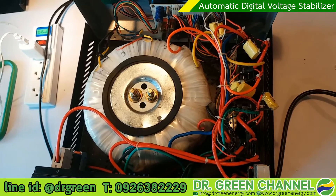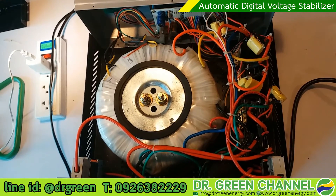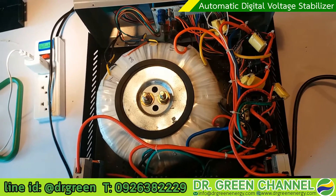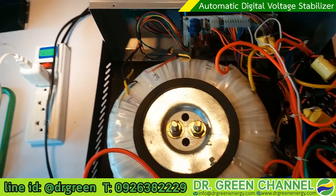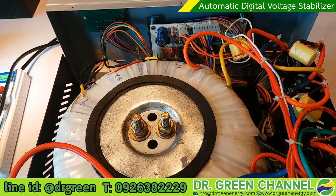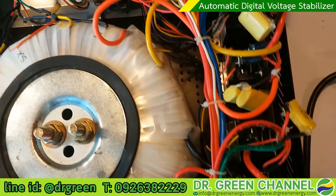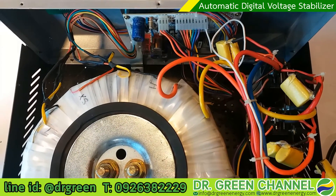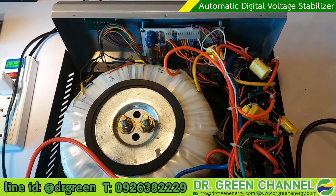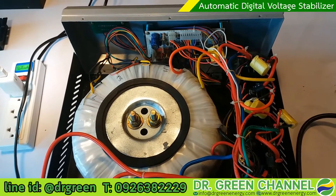This is the digital voltage stabilizer from Dr. Green. If you have any questions or things you want to see more of, just leave your comments on this video and we will try to answer or shoot another video to clarify your questions.